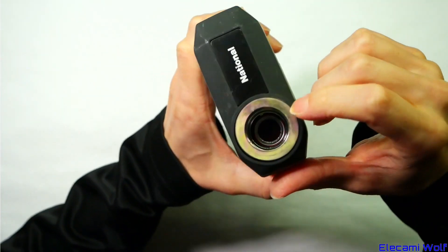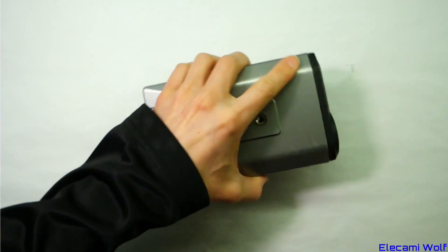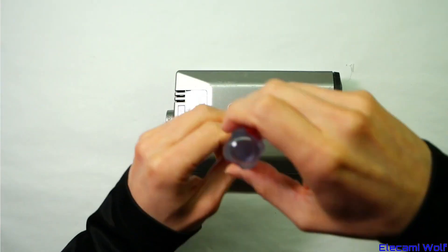This doesn't have a CCD sensor, it has a pickup tube. That's why we're going to take it apart, because that is interesting and unusual.